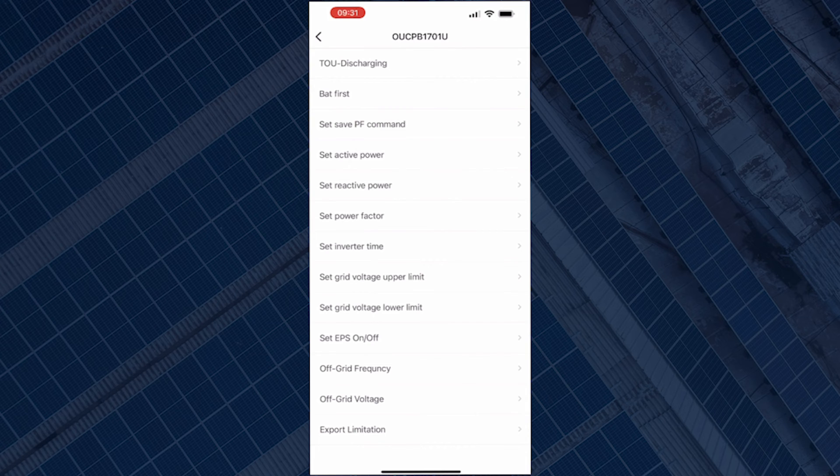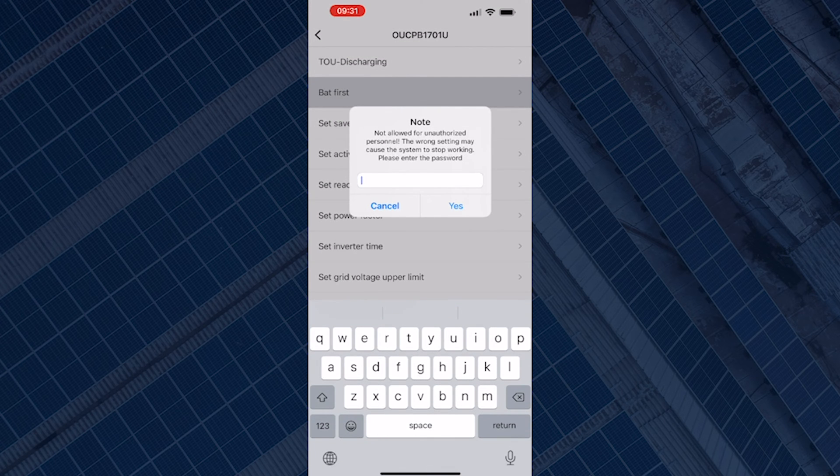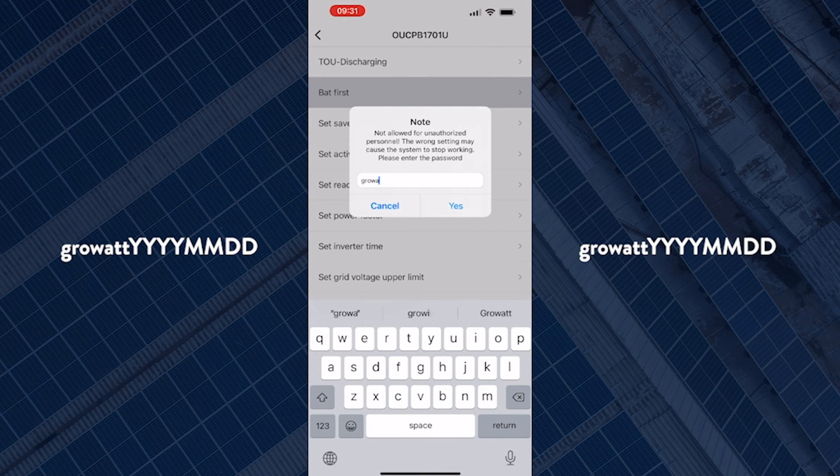So what we're changing is just the Bat First settings. The password to change the battery settings is 'growup' with the date backwards. So you input 'growup' and then the date backwards — for example, today is the 25th so it would be growup20221025.